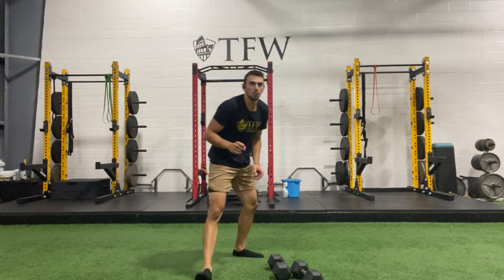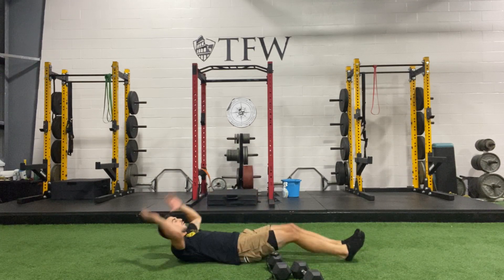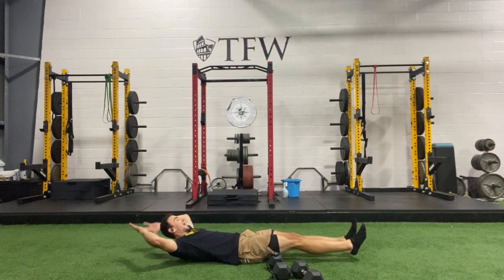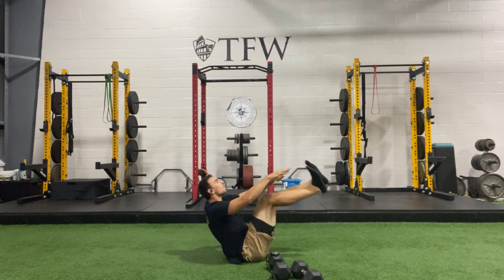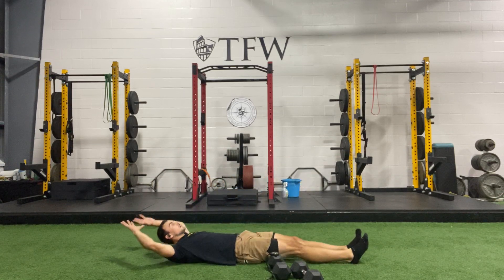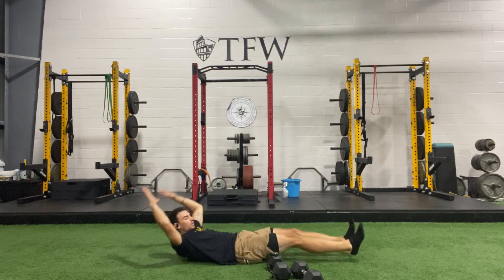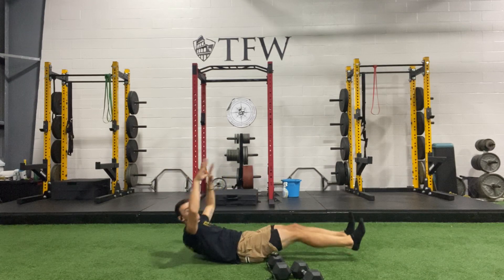Weights down — let's take a seat, we're going into those double-legged V-ups. Remember to breathe out on the way up. Ready, set, go. This is not about how many you do but how well you do them — control all the way up, control the way down. Let your upper body and your legs be in sync; they move together.